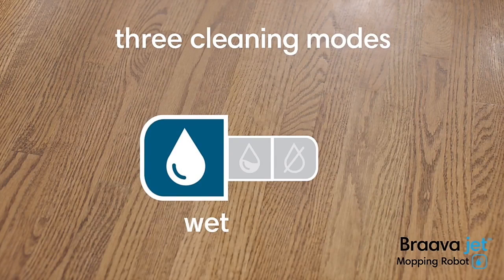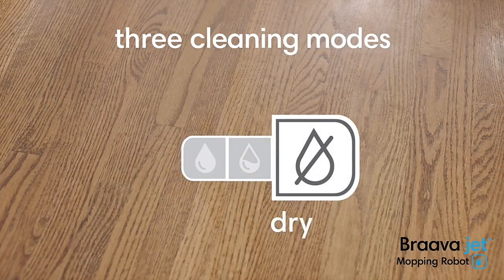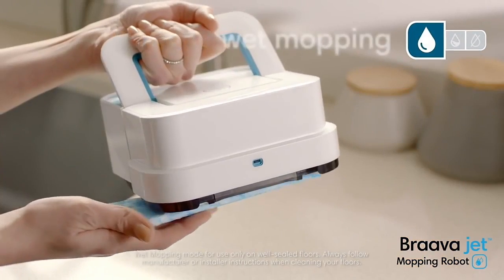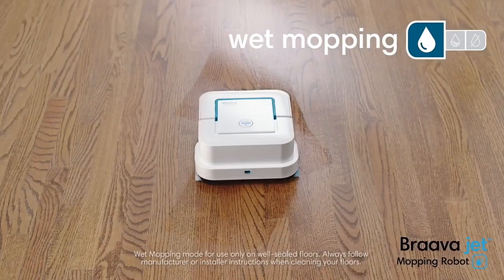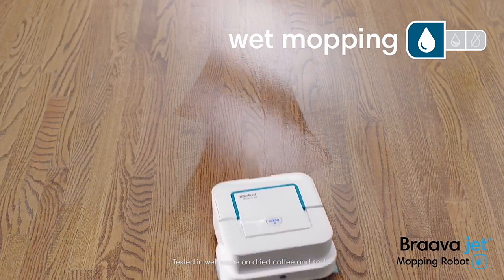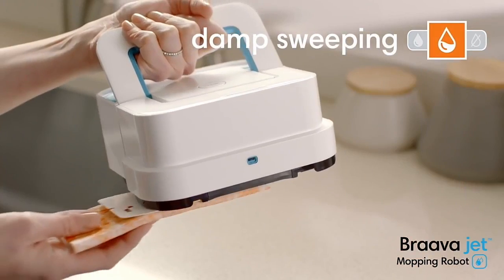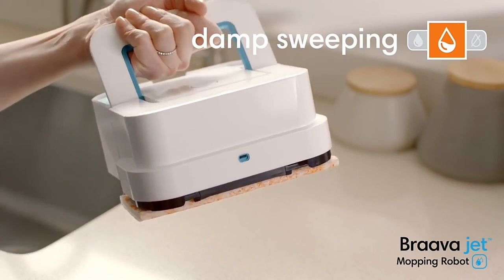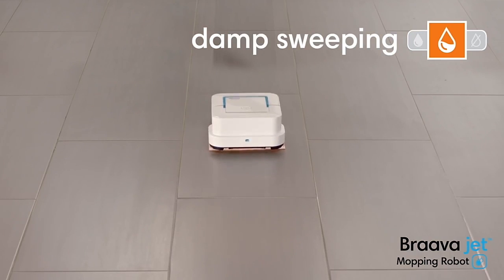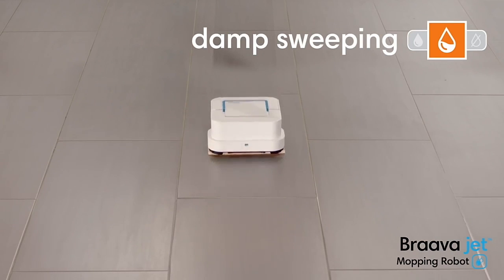Bravajet features three cleaning modes. It recognizes the type of cleaning pad and automatically adjusts the way it cleans. Attach a wet mopping pad and Bravajet uses a triple-pass cleaning motion, precision jet spray, and water-activated cleaning agent to tackle dirt and stains. Attach a damp sweeping pad and Bravajet uses a double-pass cleaning motion, reduced spray, and water-activated cleaning agent to gently clean everyday dust and dirt.